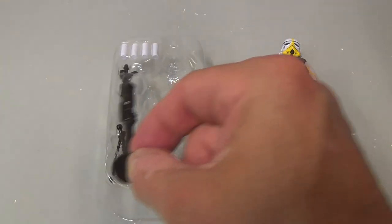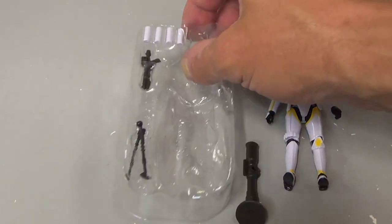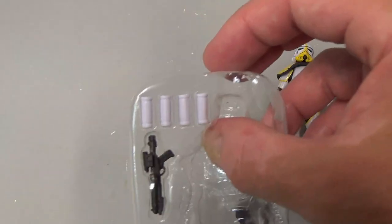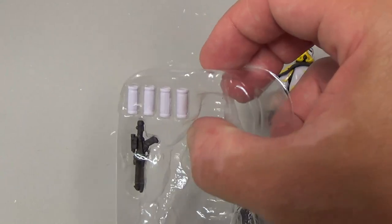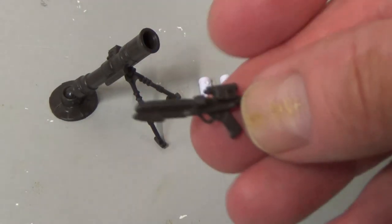Just before I go too much further — pulling the stuff out — you can see the mortar comes in two pieces: one sits in there with a little bipod. The figure is out of the tray, and you've got the E11 blaster plus four artillery rounds. For the accessory deep dive, we'll start with the most boring accessory.